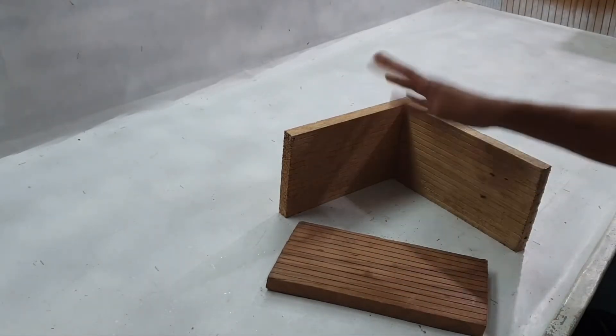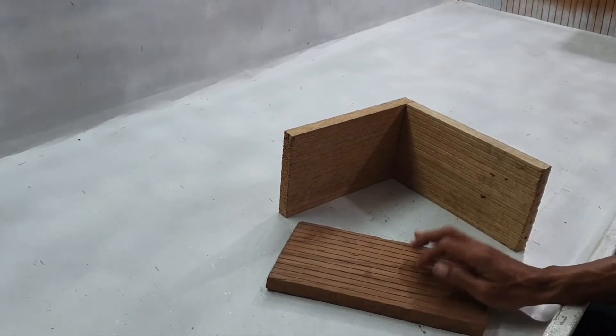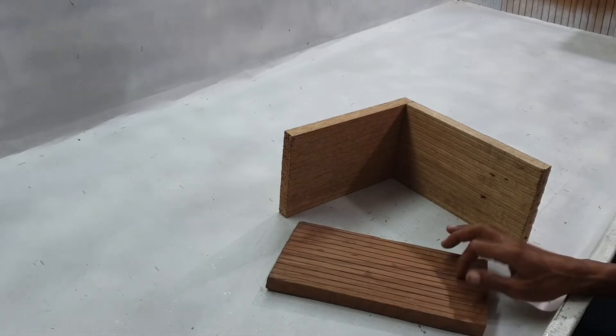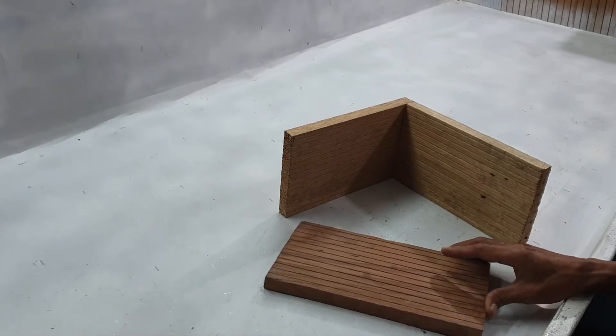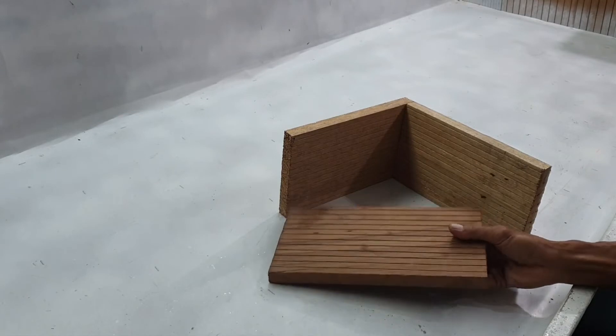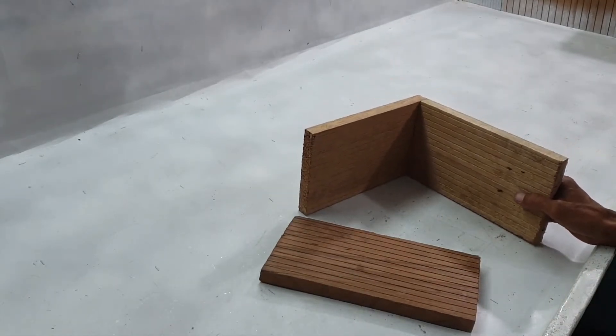Ada dua jenis kayu. Ini kayu buat burung walet lor, burung walet atau burung layang-layang lor. Langsung di intinya lor, cara kita memilih kayu yang baik, cara kita memilih kayu yang baik sebelum kita mau pasang di dalam rumah burung walet lor.